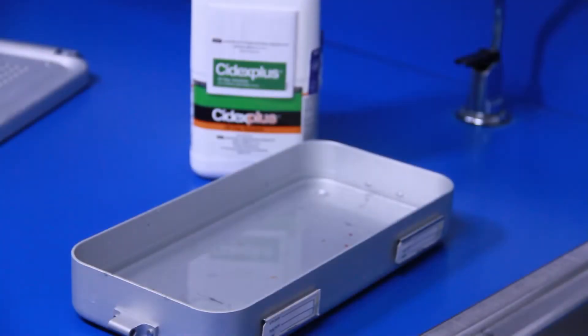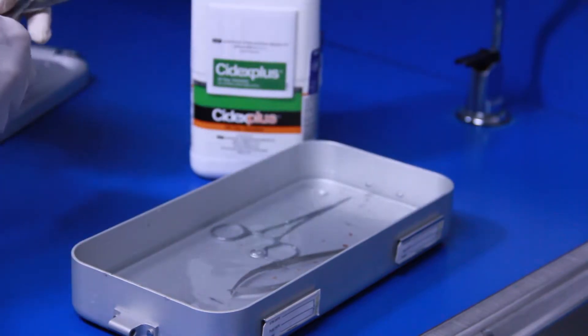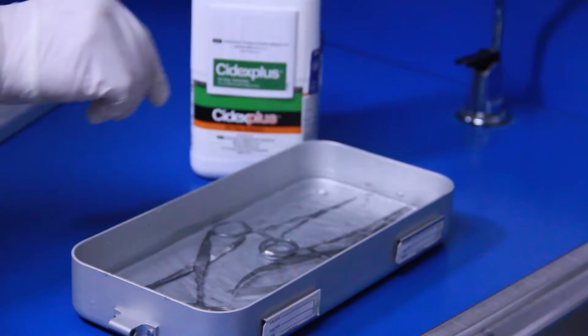Cold sterilization involves soaking instruments in a cold sterilant like Cydex for at least 10 hours. This process may be detrimental to fine instruments.